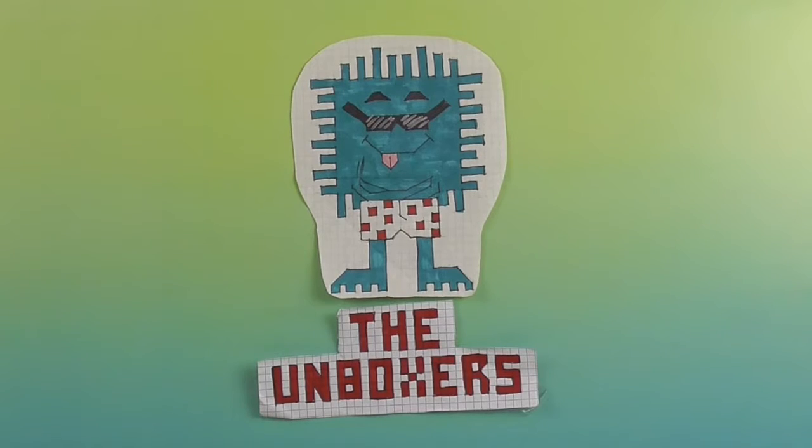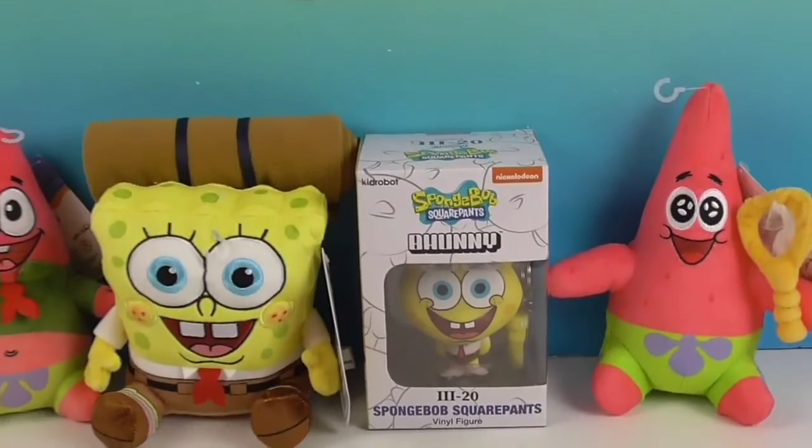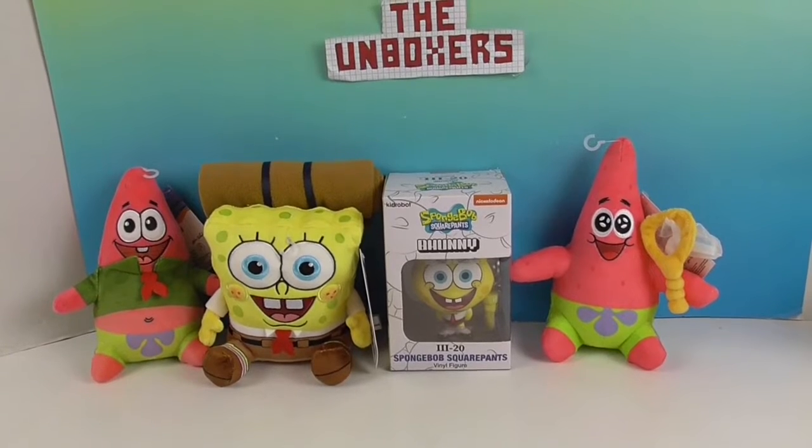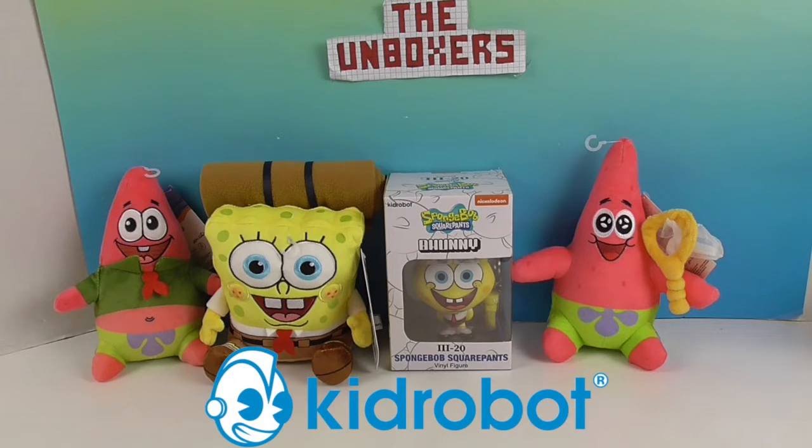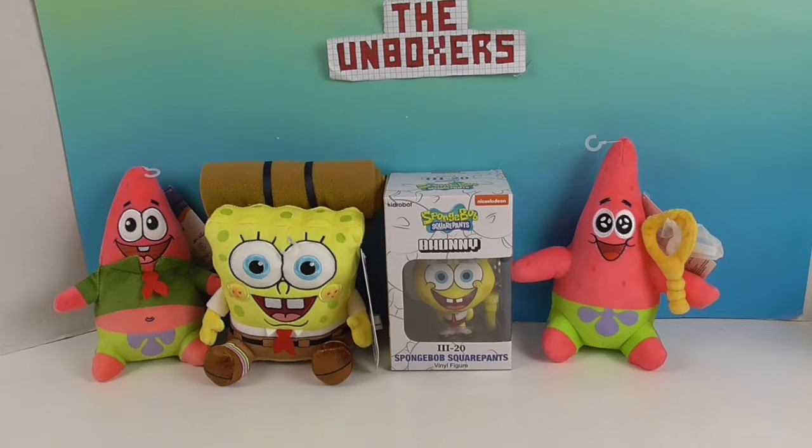Hello and welcome back to the Unboxers! Today we have some awesome SpongeBob stuff to share with you. We have three different SpongeBob show plushies — one SpongeBob and two Patricks — and a SpongeBob behind us. We want to say a great big thank you to Kid Robot for sending these to us for free. SpongeBob's always been one of our favorites from way way back — we remember when it was very first coming out, so yeah, we are old!